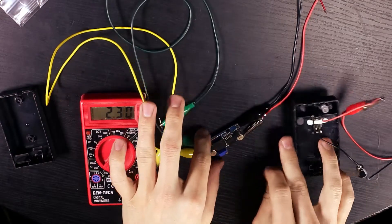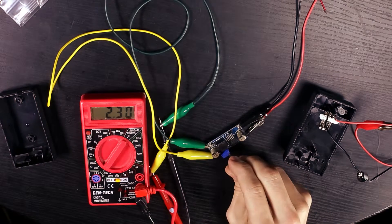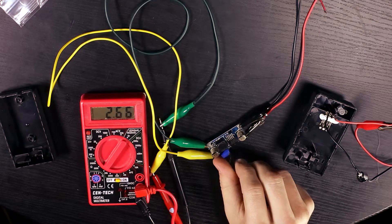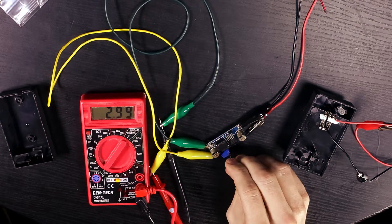Now you want to connect up an electrical meter to the output on the buck converter so that you can set it to the correct voltage. To do this, use a small flat head screwdriver to twist the small screw on the buck converter until the voltage is around 5 volts.